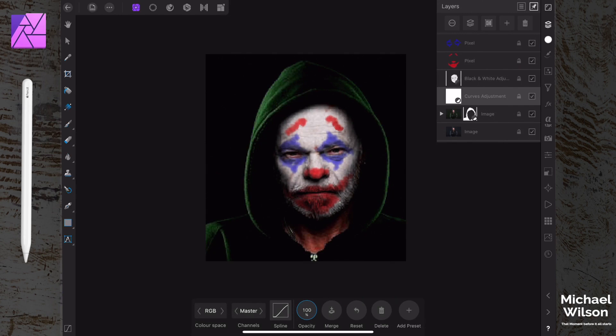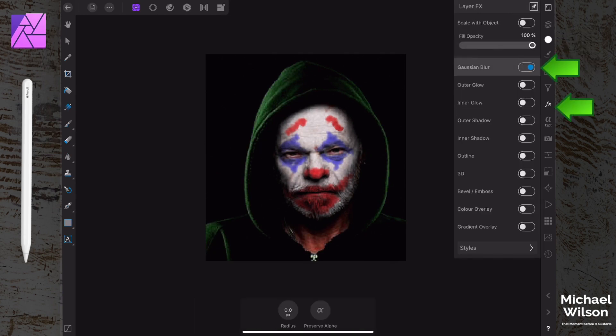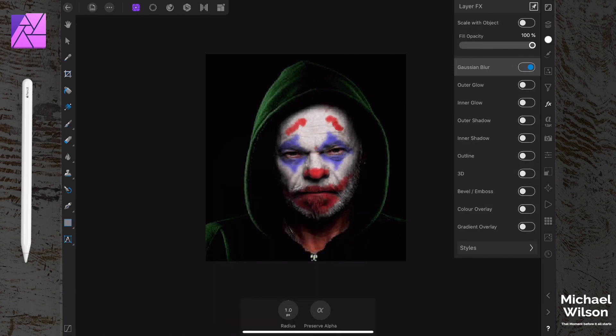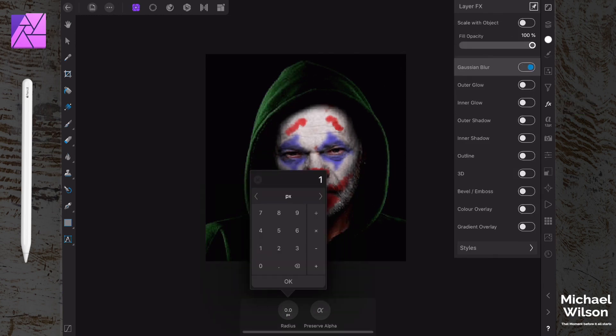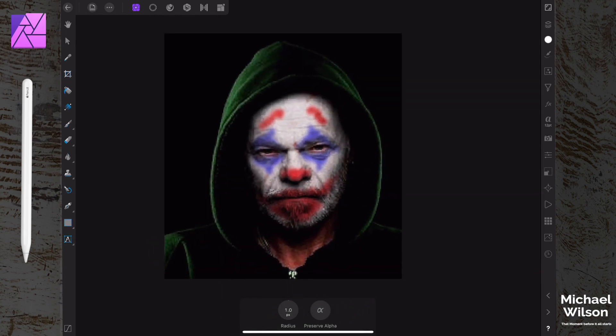One other thing we can do to finish off each of the pixel layers - come down to the FX panel, find 'Gaussian Blur' down the bottom, and on the radius just pick one pixel, a little bit of blur. Do that for the red layer and the blue layer as well - turn it on, one pixel.